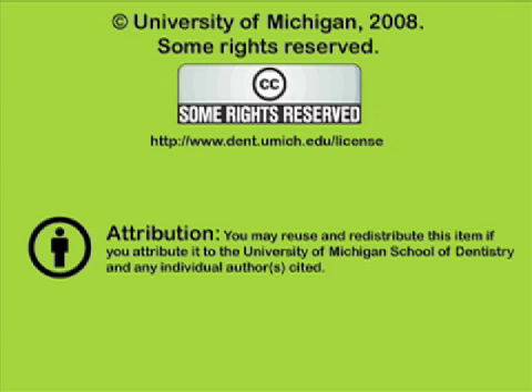You have been listening to a presentation from the University of Michigan School of Dentistry, which is dedicated to supporting open learning and open educational resources. This recording is licensed under the Creative Commons — it may be reused and redistributed for non-profit use. Please attribute materials to the University of Michigan School of Dentistry and redistribute under this same license. For more information on how this and other University of Michigan School of Dentistry recordings may be used, visit www.dent.umich.edu.